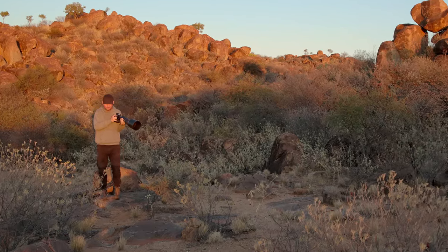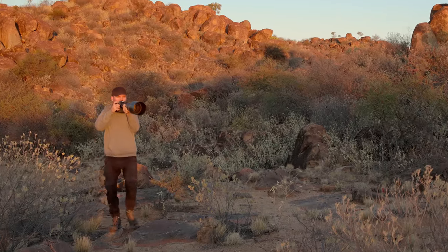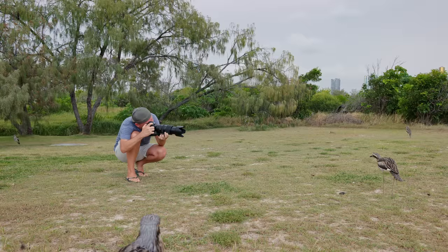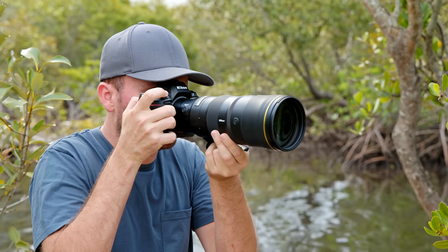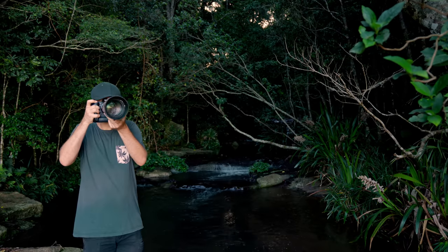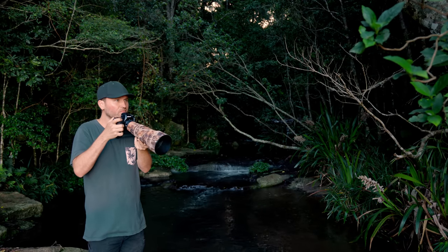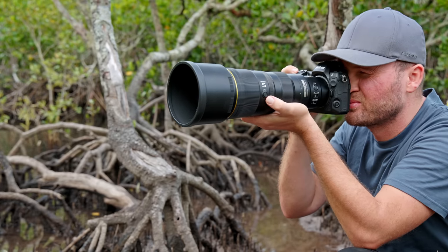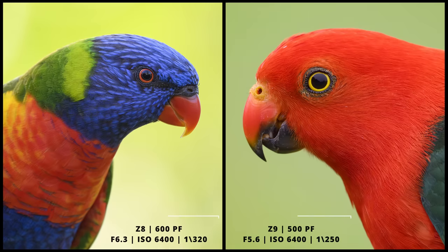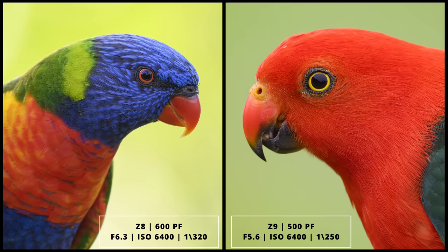But all in all, even with the extenders, the lens performs very well. I've used many different Nikon lenses over the last few years and they're all great, but this one definitely stands out to me. When I compare it to the 500mm PF lens, I enjoy the fact that it's basically the same weight — actually lighter because you don't need the adapter — it gives me 100 millimeters more, and it has much better image stabilization. When it comes to pure image quality, the new lens might have a slight edge, though the 500mm PF was definitely no slouch when it came to sharpness.